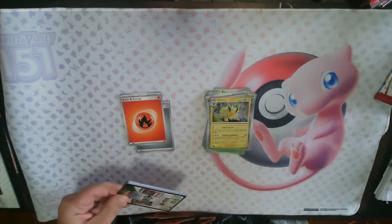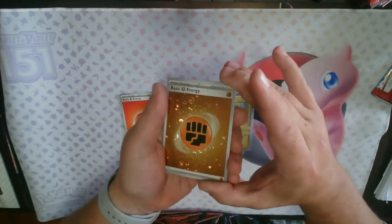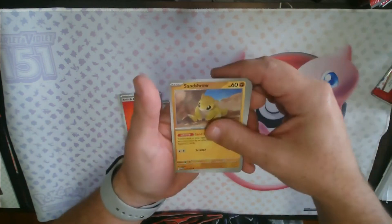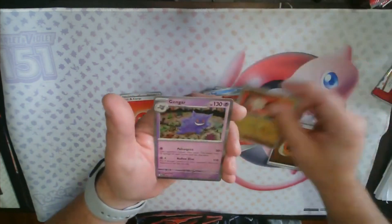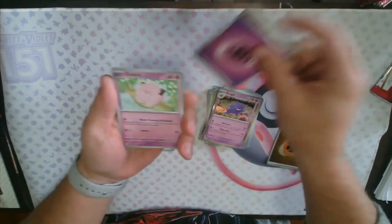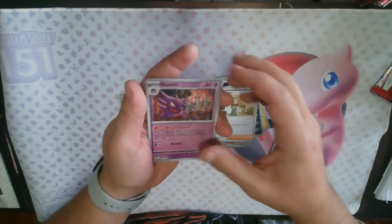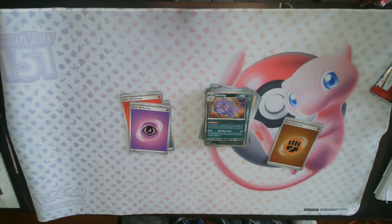I don't know if I have the Jolteon rare — I might have a Jolteon reverse holo. Next pack: there's the holo Fighting Energy — look how clean that foiling is, nice swirl on top. Krabby, Sandshrew, Seal, Doduo, Clabber, Kingler, Energy Sticker, Ponyta, Manky, and the holo Gengar. Getting a bunch of rares that I didn't get in my first three packs, which will be nice to help complete my binder set.